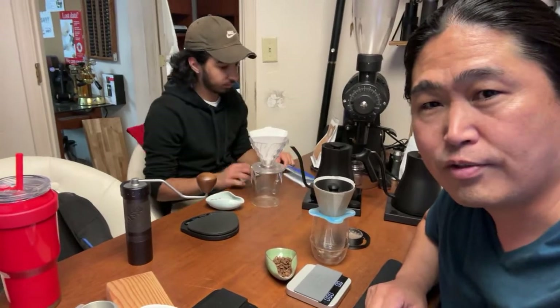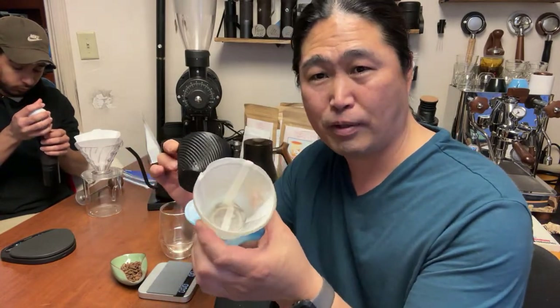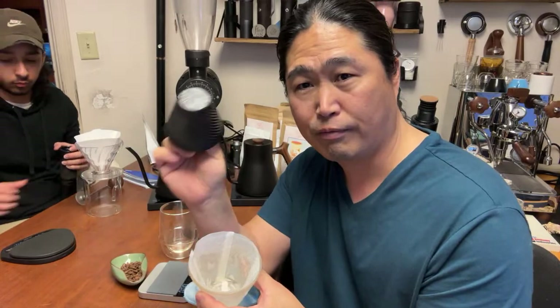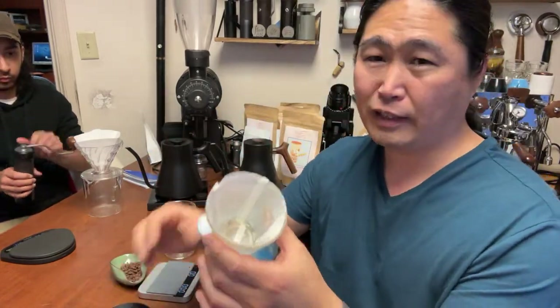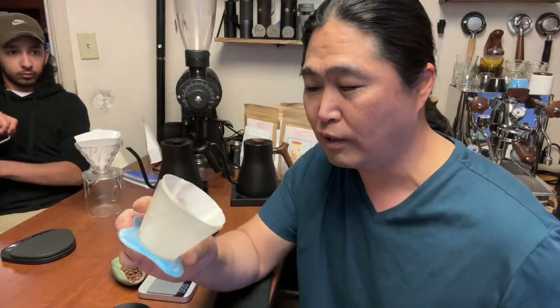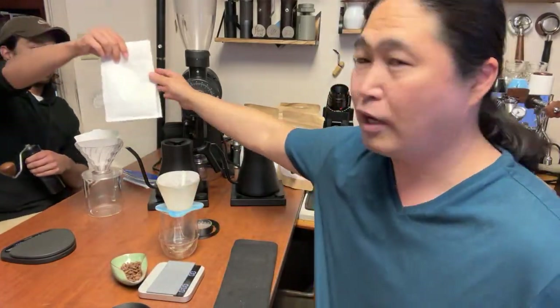For my brewing method, I'm using the MC5 with the Aurea V3 — kind of a no-bypass method with this paper and a Negotiator. I like this method because the Aurea is a really fast brewer, so I can go even finer on the grinder setting and push the extraction further. We are using the same coffee.